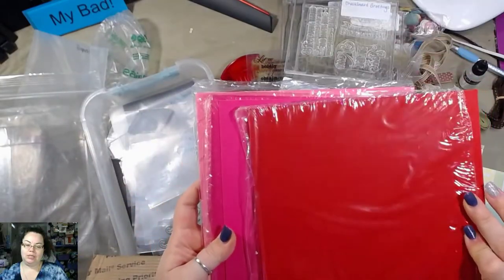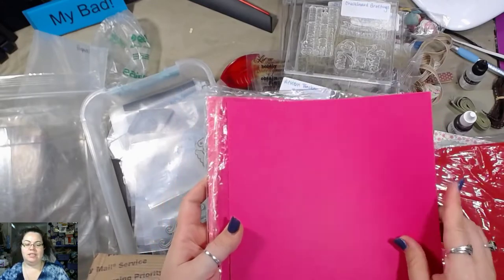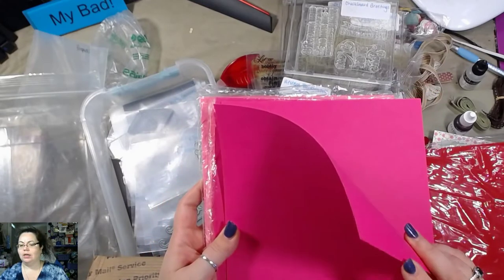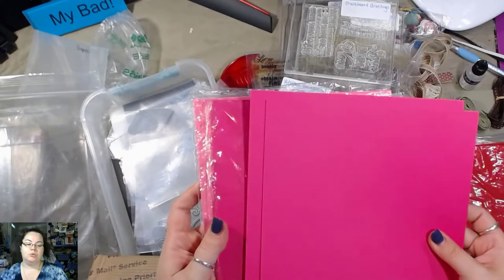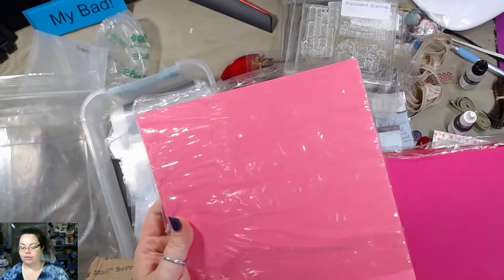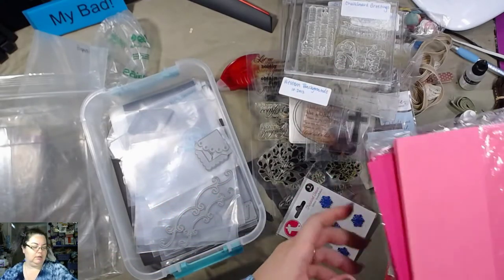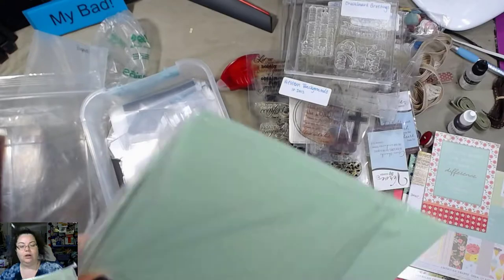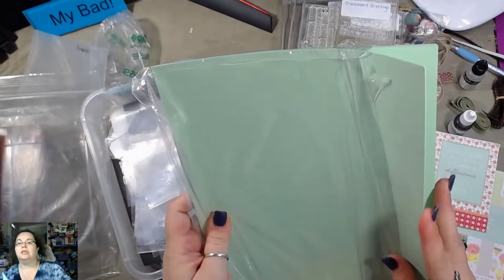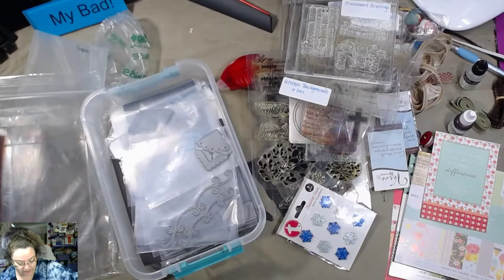Some cardstock here — some generic cardstock. It feels like it's about a hundred, 110 pound weight. It's pretty hefty stuff. Some pinks. I'm going to put you over here in a not very sturdy place. Oh, that's pretty — I like this color. We're gonna have to make some cards, man.